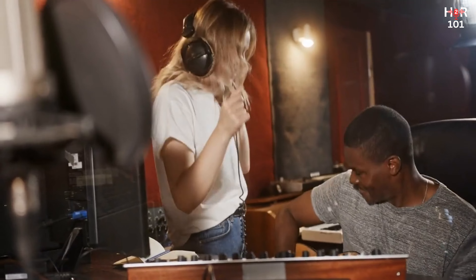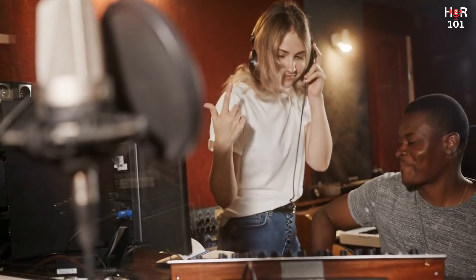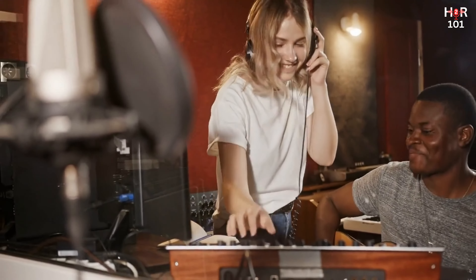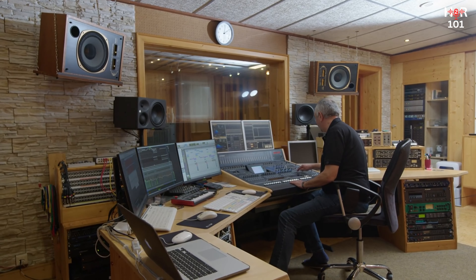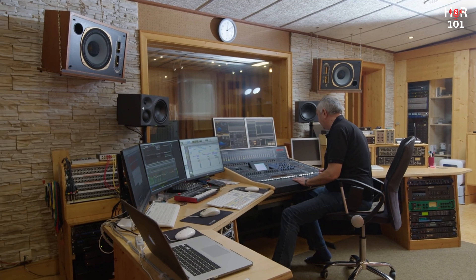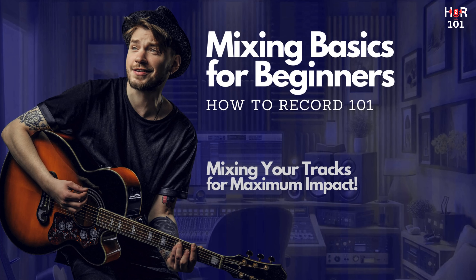Whether you're mixing your first song or looking to brush up on the basics, we'll guide you through the essential techniques of mixing — from finding the perfect balance to applying EQ and compression like a pro. Get ready to unlock the full potential of your music and elevate your tracks from good to unforgettable. Let's dive in and make your mixes stand out.